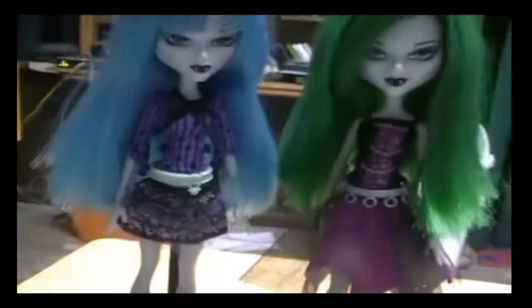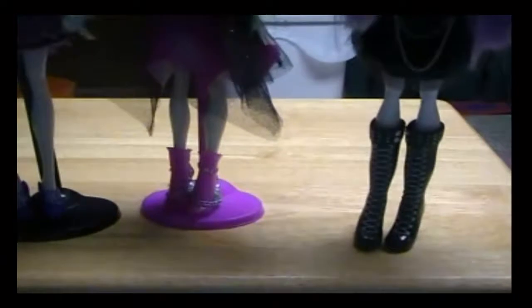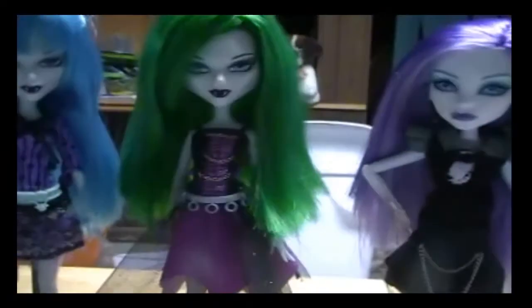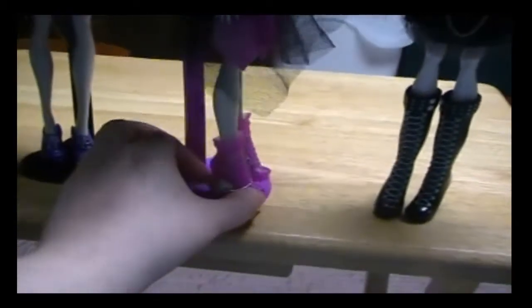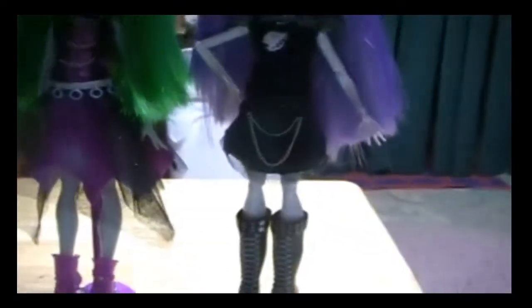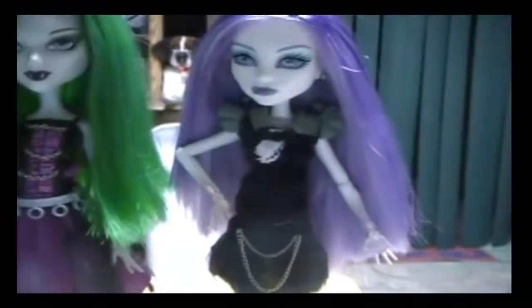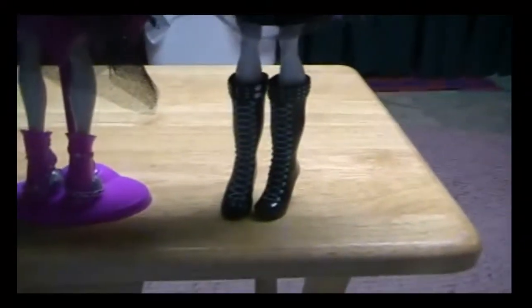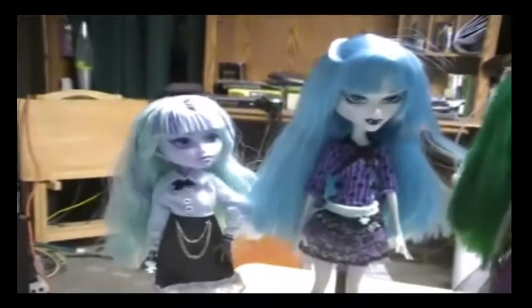Here is Twyla in Azra's outfit — I think she looks adorable. It's a tad bit big on her, but on Azra, Twyla's outfit fits her perfectly. Her shoes are just a tad bit small, but they still fit nicely and the outfit fits perfectly. Then here is Kalani in Spectra's outfit, and I think it looks really awesome on her — the shoes fit her perfectly. Here is Spectra in Kalani's outfit, and it fits her perfectly; it's not big at all, and their shoes are perfect for both.